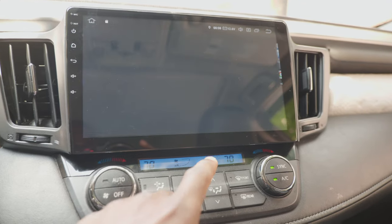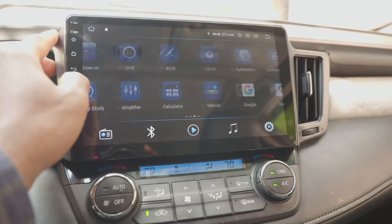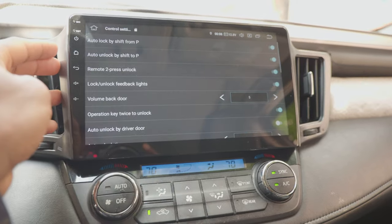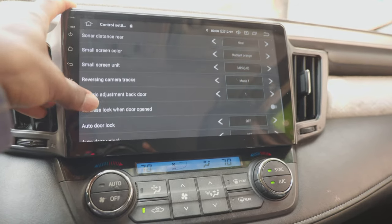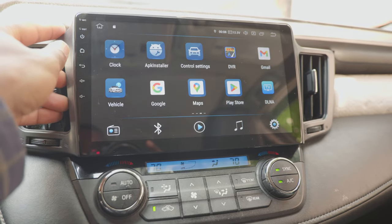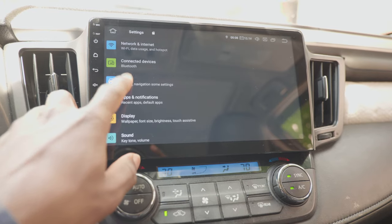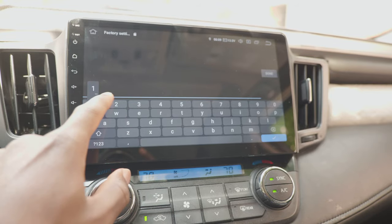You can also access your settings directly from the home screen. There's a control settings app — I had the head unit for a little while before I found this one. These are basically quick settings you can toggle on and off for car accessories, which is really handy. Be mindful when you mess with the factory settings because it's really tricky.